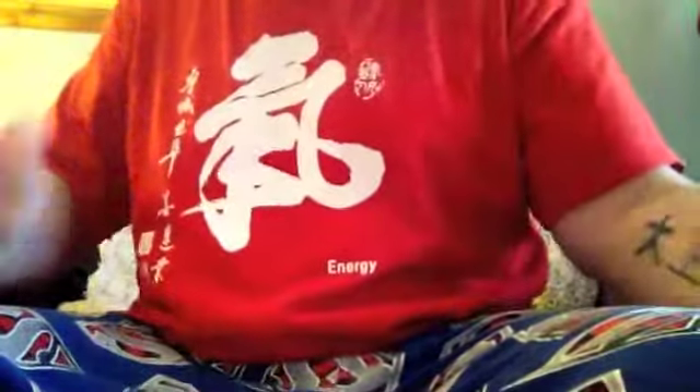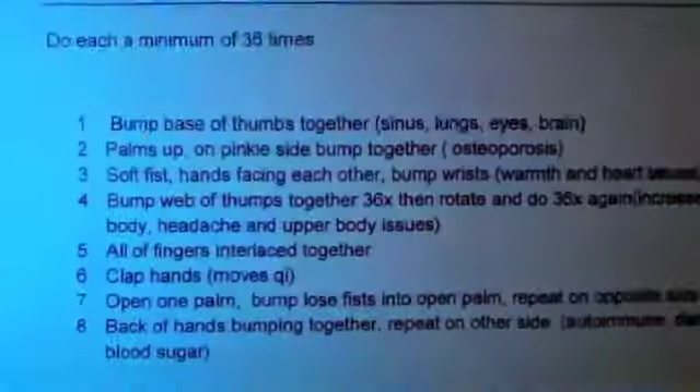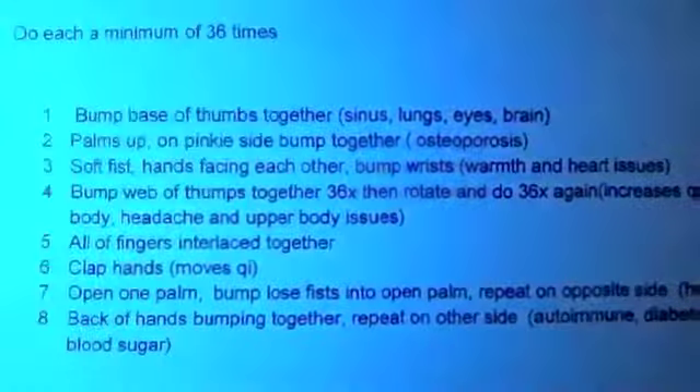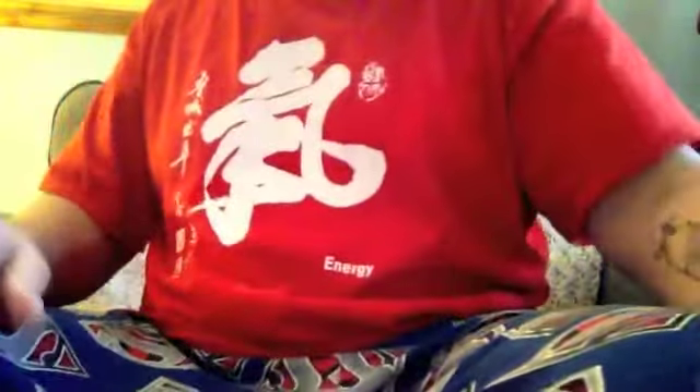Today we're going to work on hand Qigong. What you want to do with hand Qigong, you want to start out first off...